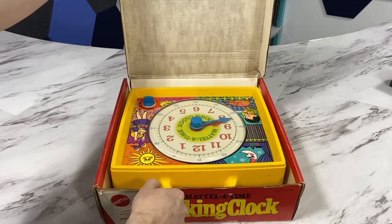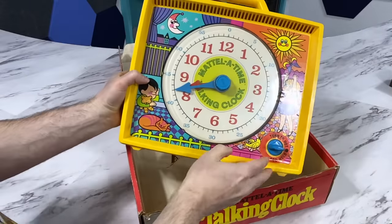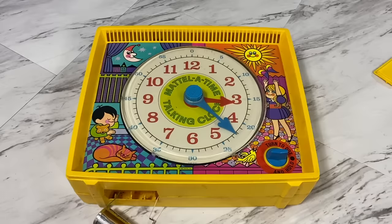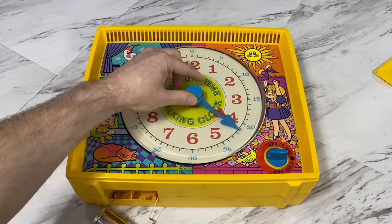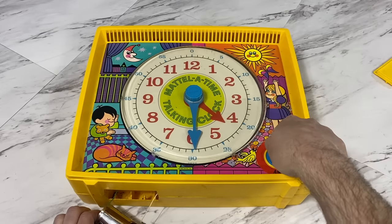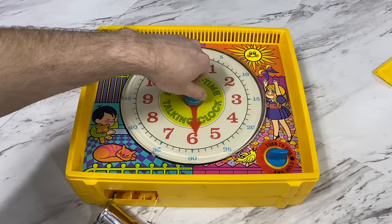Let's open the box and have a look. Notice on the back — if I can get the camera to see it — it was manufactured in 1968, so this was a year before the first moon landing. The idea here is that you can rotate the minute hand, which will also slowly move the hour hand. And once you have the time set where you want, you can just twist this little dial. The time is 4:30. There you go — let's try another one.